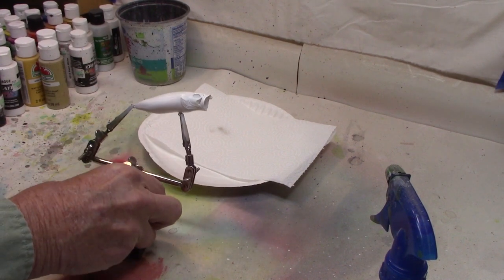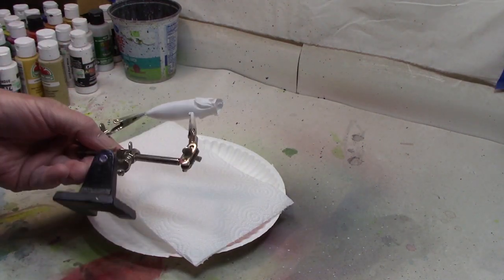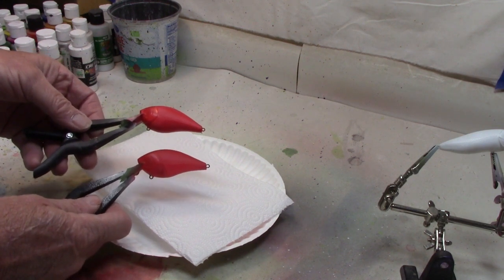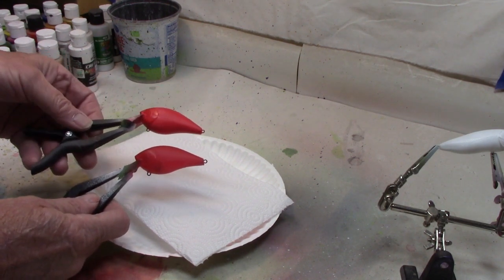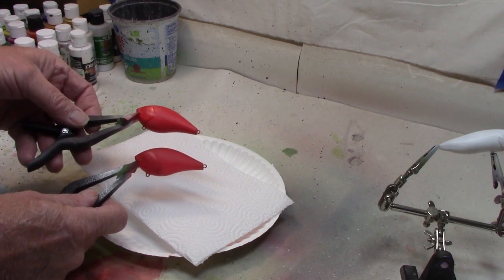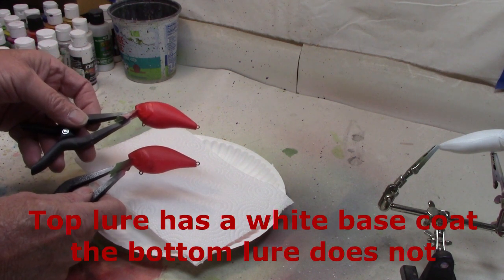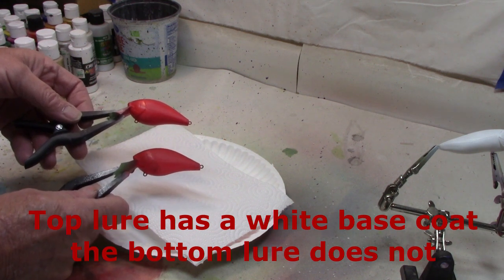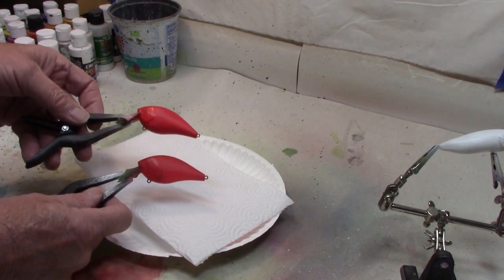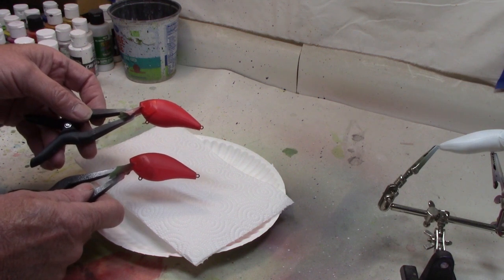We've got our first base coat of white — now we'll move on. I thought I'd take a second to show you why the base coat matters. Here are two lures: the one on top looks like a lot brighter red than the one on the bottom. That is the exact same paint on both lures — the top lure has a white base coat, the bottom was just painted red with no white base coat. As you can see, just adding that white base coat makes the red stand out so much better. That's why we always put the white base coat on.